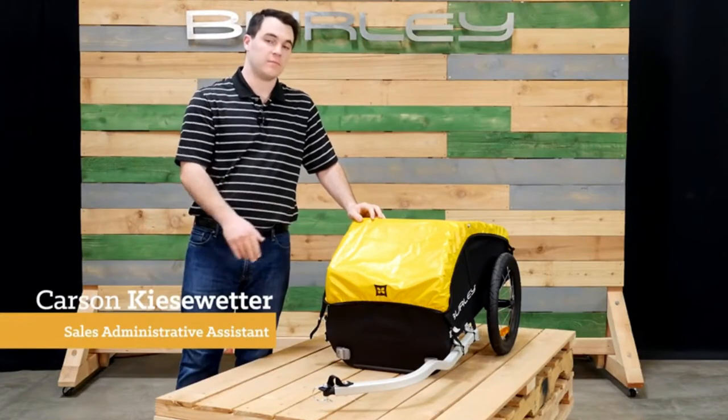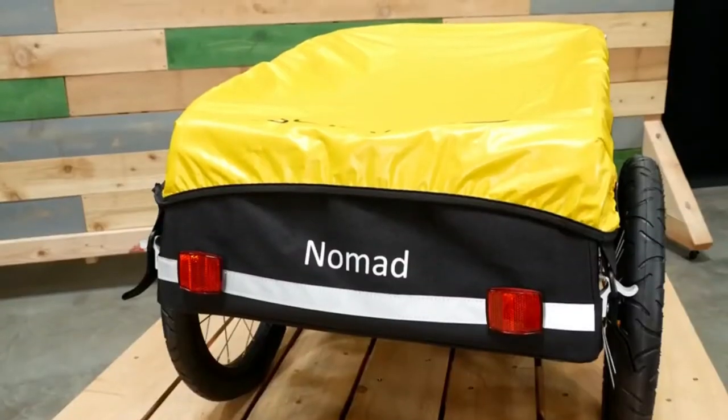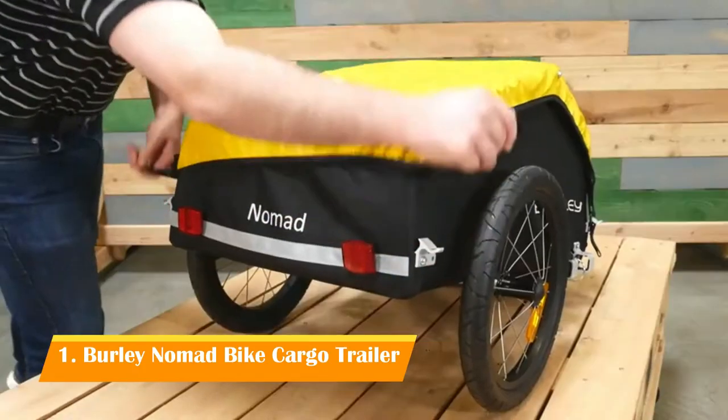Welcome. This is the Nomad, Burleigh's touring cargo trailer. The Nomad comes ready to bike with a carrying capacity of 100 pounds. It features a weatherproof cover that latches in both the front and back.